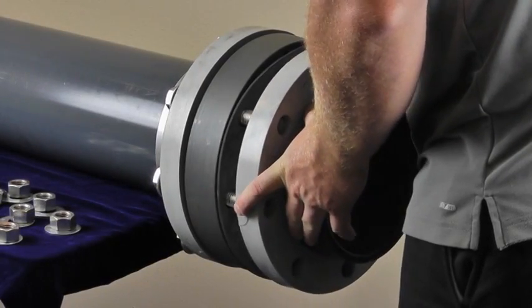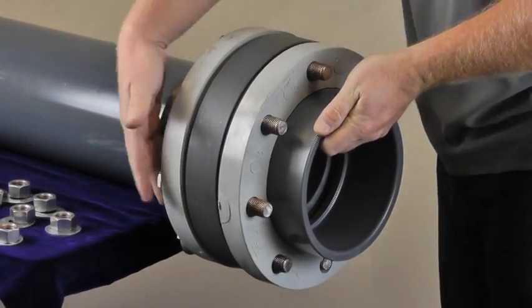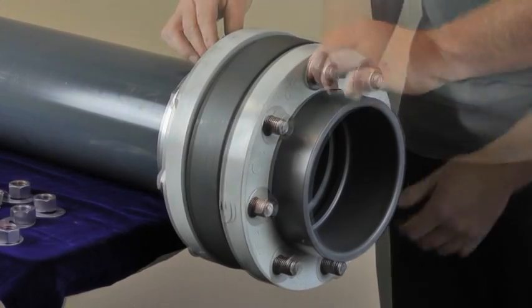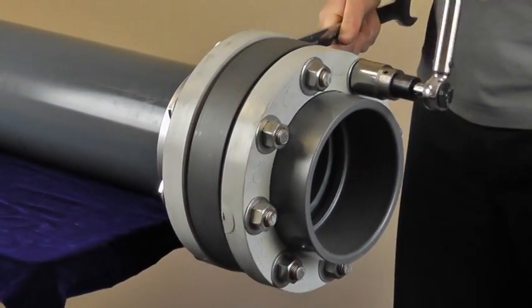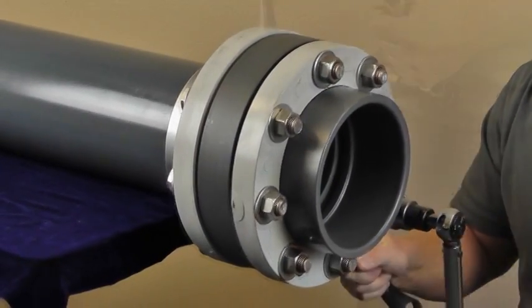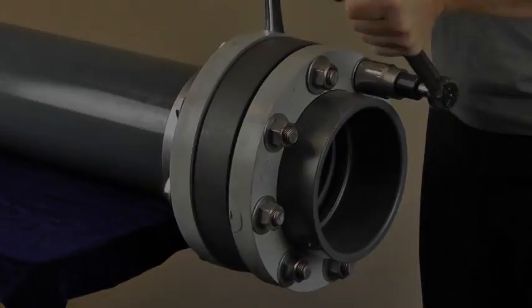Now install a pre-measured, solvent cemented, and cured spool piece and tighten hardware hand tight. For this demonstration, we use an unsolvent cemented flange as an example. Now following normal make-up procedures, using a torque wrench and back-up wrench, tighten each nut in 5 foot-pound increments using a 180-degree opposing pattern until specified torque is reached. Thank you for watching.